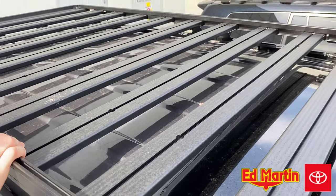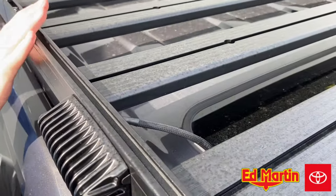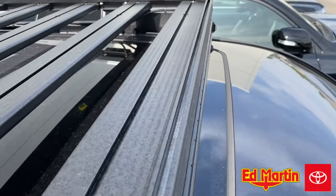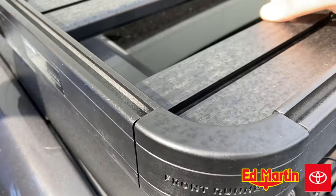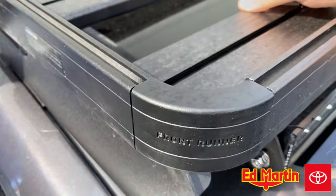One really cool thing about this particular roof rack is that inside the side frame there's another channel where you can add additional accessories, like maybe another bolt. Right here on any of the four sides, you can remove the corner piece with an Allen wrench, pop that piece off, stick more bolts inside, and then put that corner piece back on.